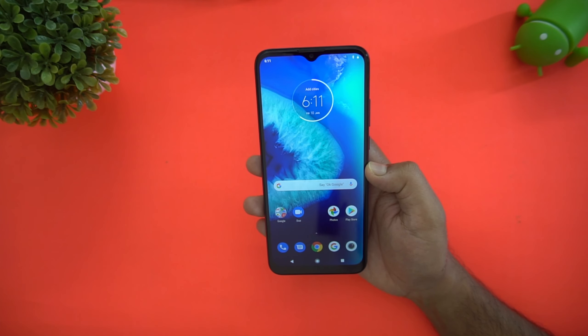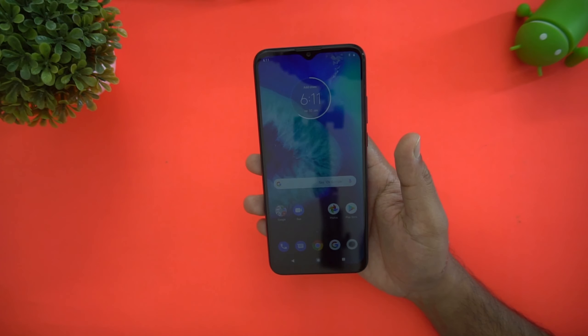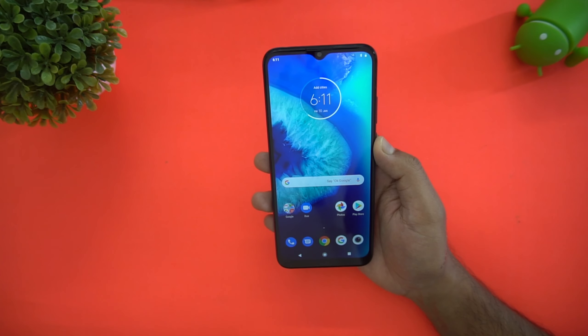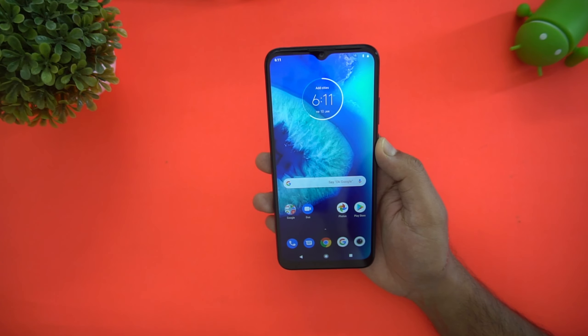That's all for the unboxing and hands-on. The device is available on Flipkart for ₹8,999, featuring the Helio P35 with 4GB RAM and 64GB storage. What do you guys think about the pricing? Share your thoughts in the comments. This is Normal signing off — thanks for watching, have a great day!